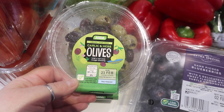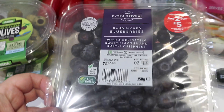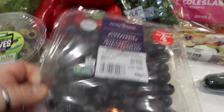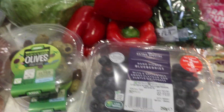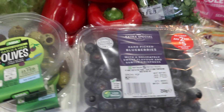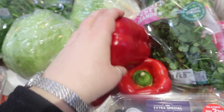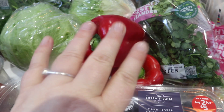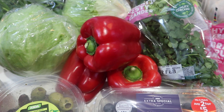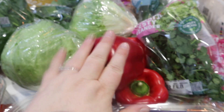Then we've got some garlic and herb olives — two packets. I love olives to snack on or on a salad. Then the blueberries — they're two for five pounds and they're also a superfood, really good for you. I've got a couple of iceberg lettuces because I'm eating a lot of salads, and some nice fresh peppers. I tried to get the mixed multipack but couldn't, so I could only get the red ones — luckily they're my favourite.